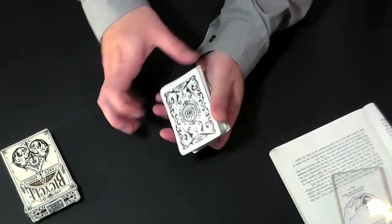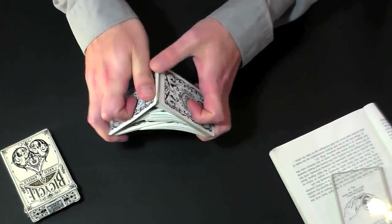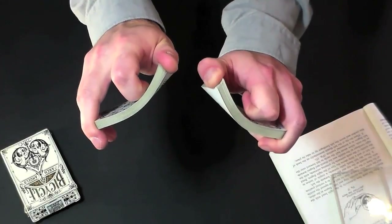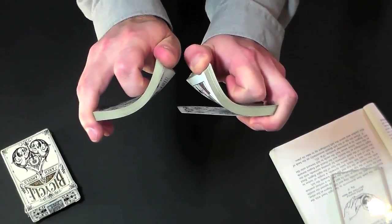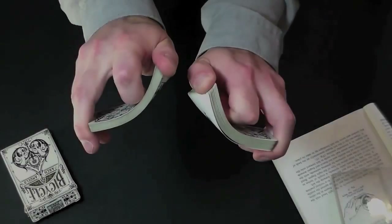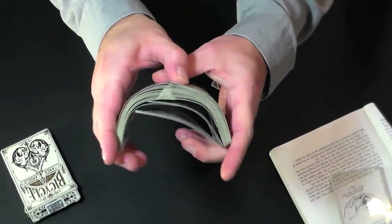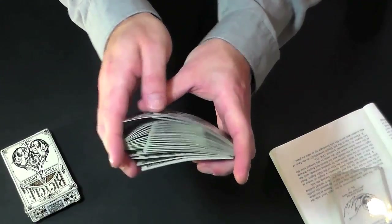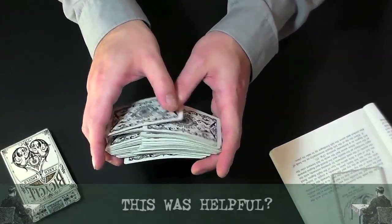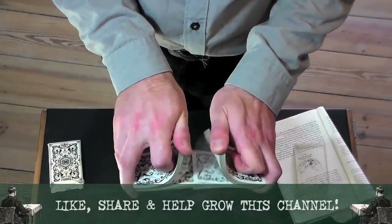Don't get frustrated if things don't work so well as soon as you try this in free air — this shuffle might be popular but it's nonetheless a difficult task. Take your time to build up the necessary strength and control to riffle cards one by one, very slowly. Before you know it, you will pull off a fair riffle shuffle in air, and mastering the waterfall flourish should be no big deal — though you might wear out a deck or two over-bending the cards. But you're not practicing with a collector's rarity deck anyway, right?